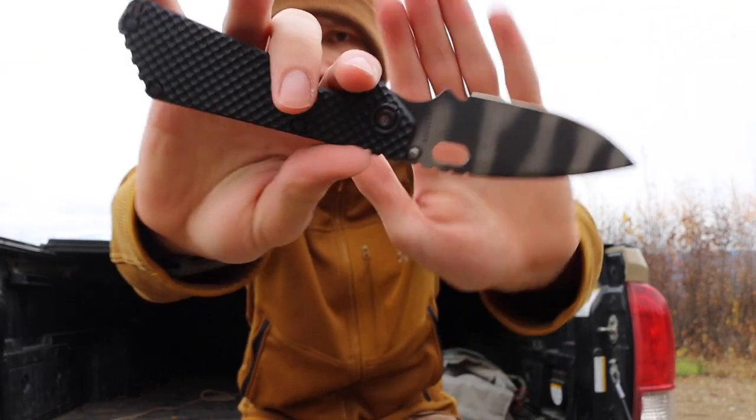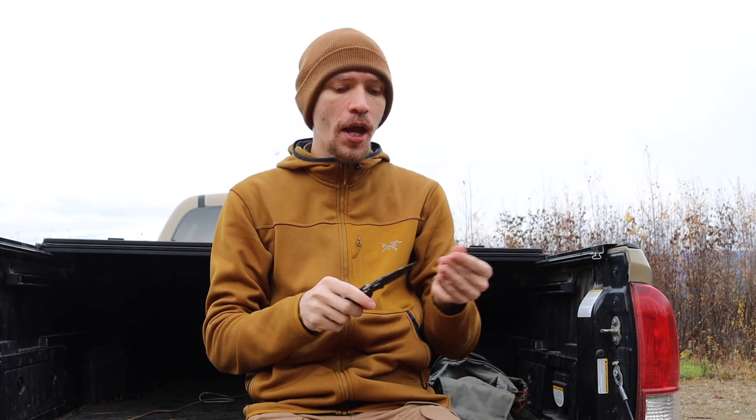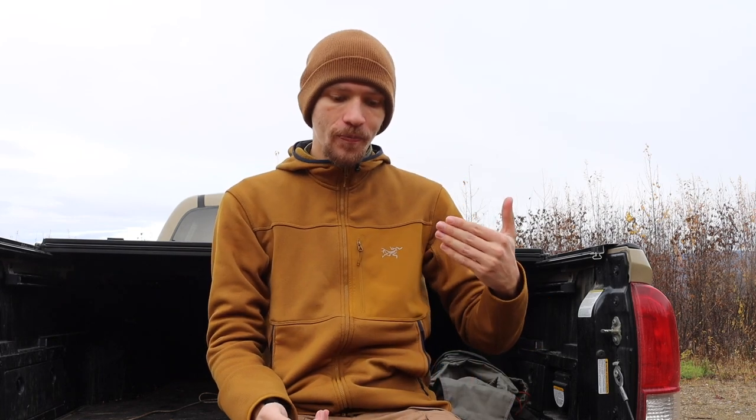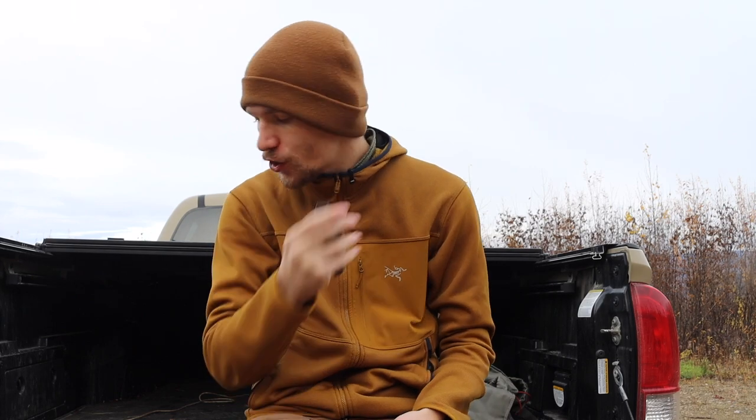Next, moving on to a few brands where I only have one knife. First is the Strider SMG. I'll likely end up adding more Striders to the collection, but I really like them because they are one of the original brands for high-quality folders — alongside Chris Reeve Knives and Hinderer. They're not as popular nowadays but they have a strong cult following. These are my go-to for tanky knives. I generally don't like tanky knives, but Striders are the ones I'll concede to because they're pretty cool, well-built, and have great history and lineage.